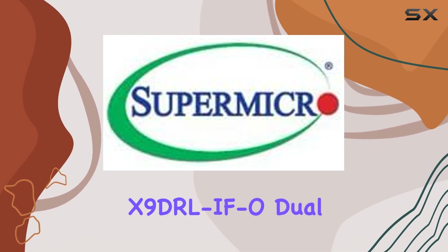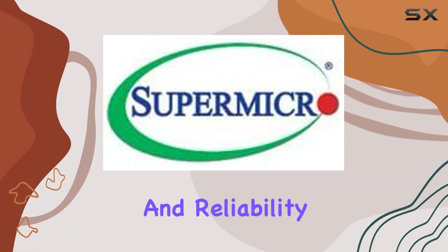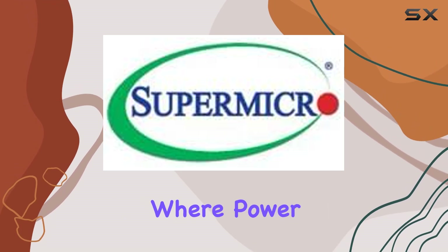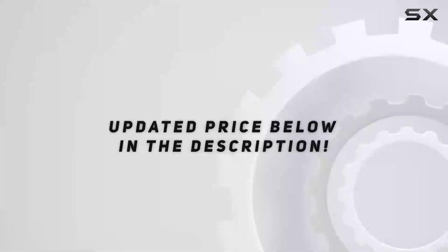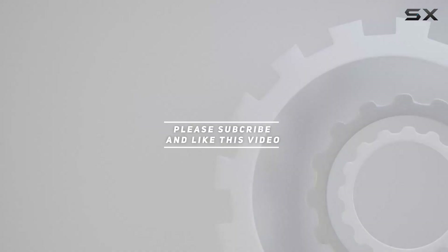In conclusion, the Supermicro X9 DRL-FO Dual LGA2011 server motherboard is a juggernaut of performance and reliability, perfectly suited for demanding server environments where power and stability are paramount. If you're in the market for the best, look no further than this powerhouse of a motherboard. Check out the video description for an updated price, and thank you for watching.